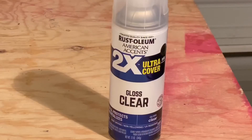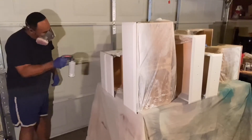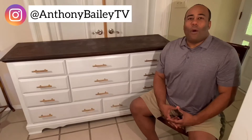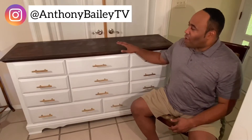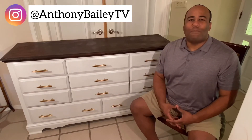I like to seal the project using Rustoleum's Clear Gloss — it also gives a little added protection. After the stain had a chance to dry on top, we put a coat of finishing wax on it, then added some new drawer pulls in a brass finish ordered from Amazon. That new gold or brass look is becoming very popular with furniture, and all in all, it turned out pretty well.